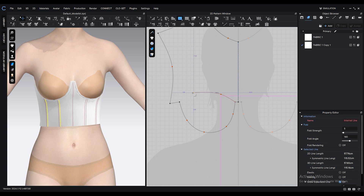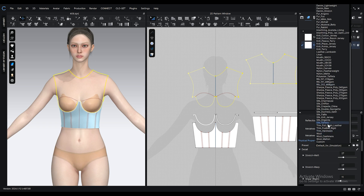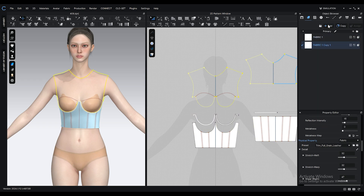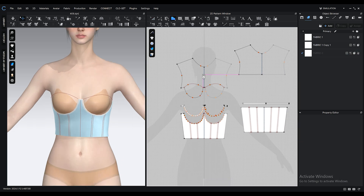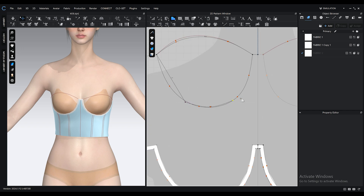Create an internal line like this, then change both of the fabric's presets to trim full grain leather. This fabric doesn't stretch or bend easily, which is exactly what we need for the corset top. With the polygon tool, create a shape like this, which is going to be the ruched part of the corset top.